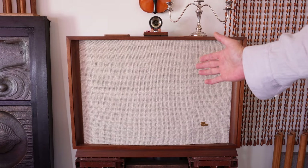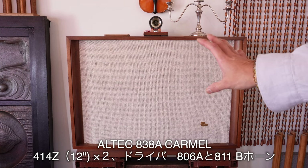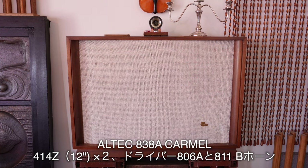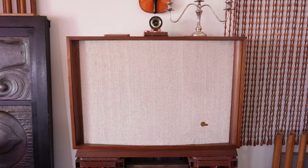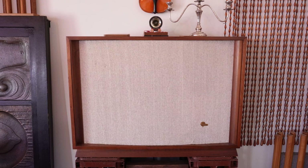こちらがスピーカーシステムになります。アルテック838Aカーメルです。横型キャビネットにW-H414Zが入っていて、シングルドライバー806Aと811Bホーンを搭載したスピーカーになります。ザ・ボイス・オブ・シアターを自宅で再現させるために生まれたシリーズで、爽快なサックスの吹き上がり、アルテックらしい乾いたサウンドが魅力となっております。